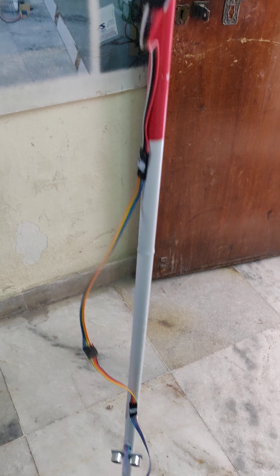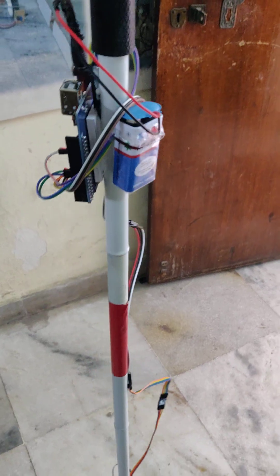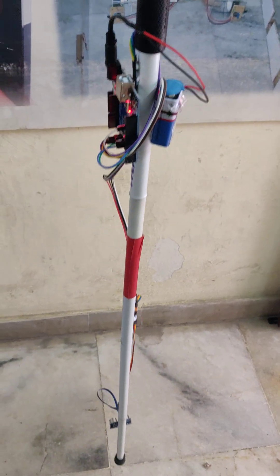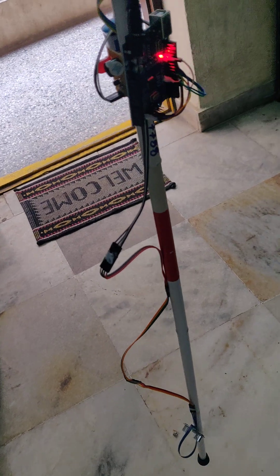Here are the wire connections to the microcontroller board, and getting the power supply from a 9-volt battery. Whenever the obstacle distance is less than one foot, you can see the light as well as the visual indication and the buzzer indication.